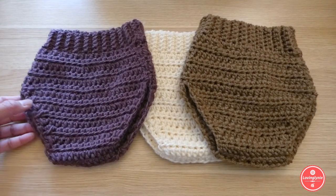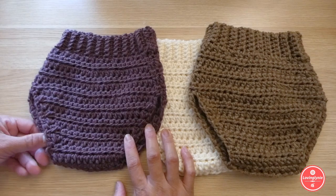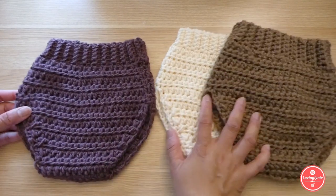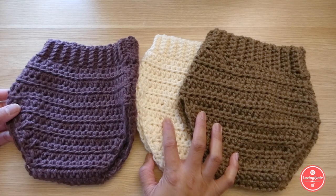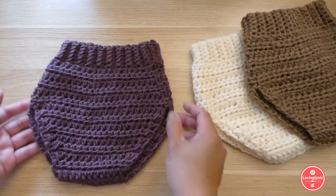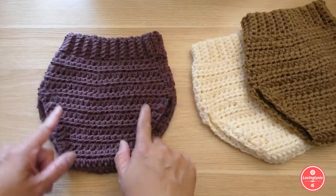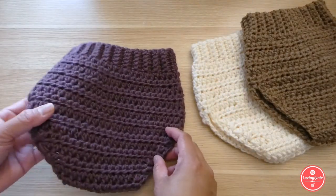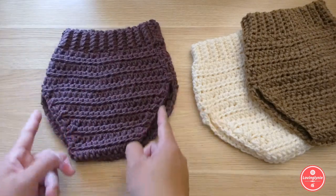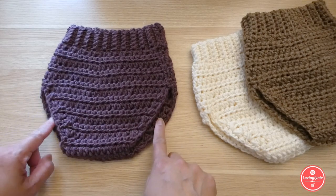Hi everyone, it's me Jenny and welcome to my channel, Livingly Knee. In this video, I'm going to show you how to crochet this diaper cover. This is for baby age 1 month to 6 months old. The front part is narrower compared to the back part which is wider.